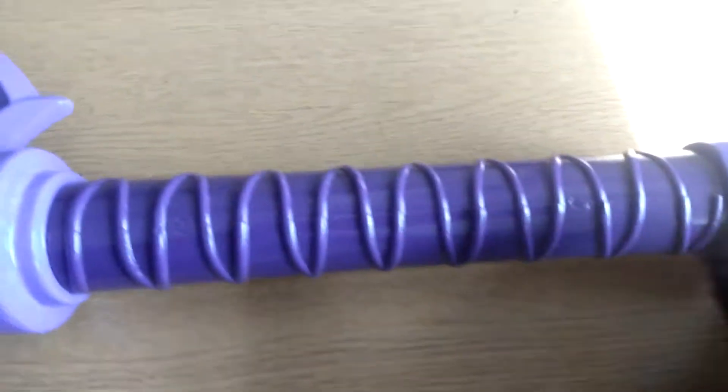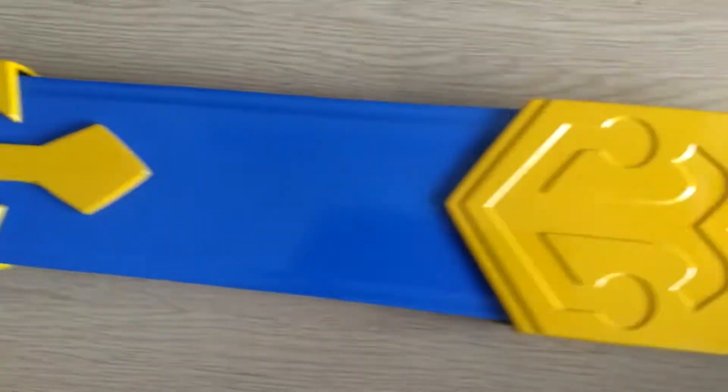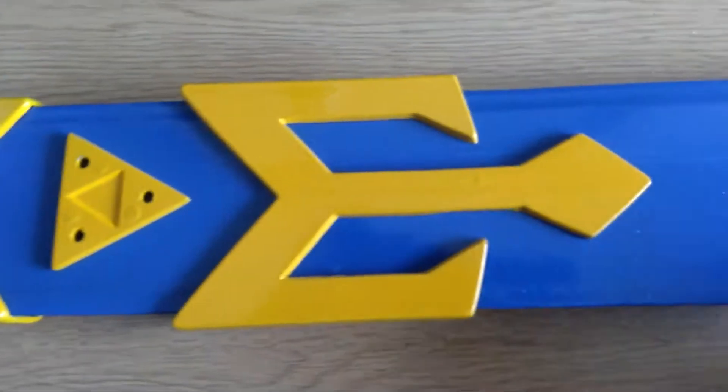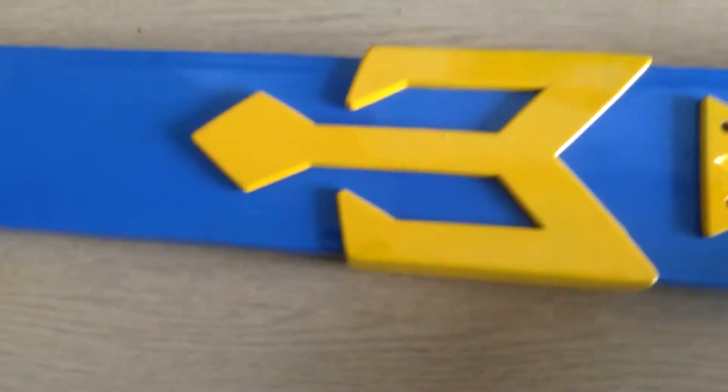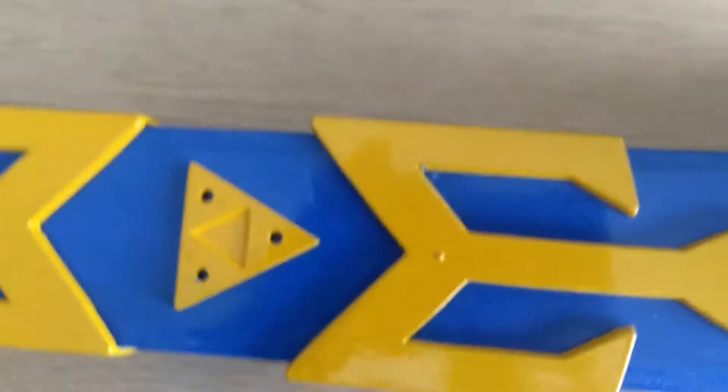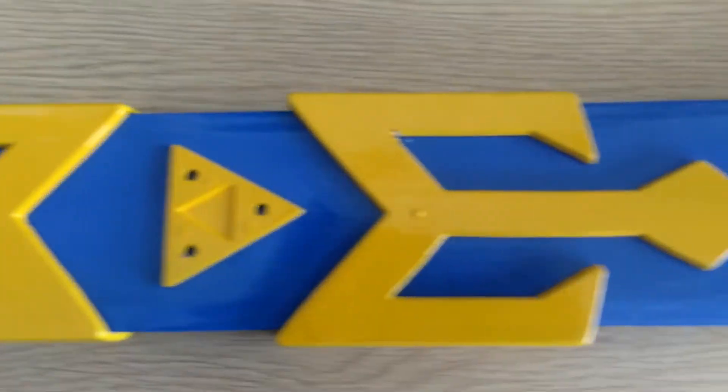Now I'll go on to the scabbard, which I think is probably the best part about this. I think the scabbard is really well done. There's this one part that's not too big a deal — it feels nice, it's kind of heavy. All these parts are made out of metal, I think aluminum or something. There's a Triforce on this side and on the other side, and it looks pretty good. The blue is nice.